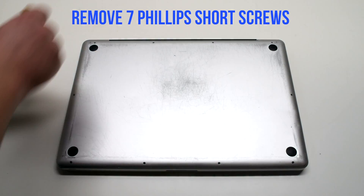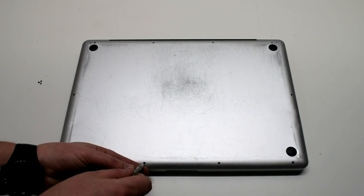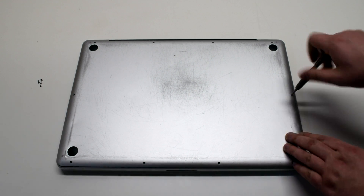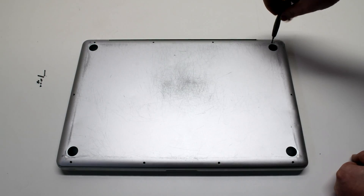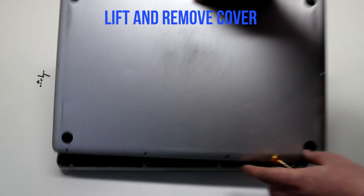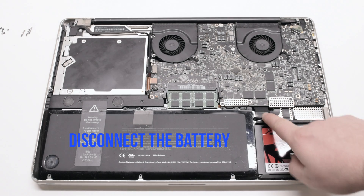Remove the seven Phillips head screws that are short first, starting in the top left and going around the contour of the MacBook. Now remove the three long Phillips head screws. Lift and remove the cover, then begin by disconnecting the battery first.